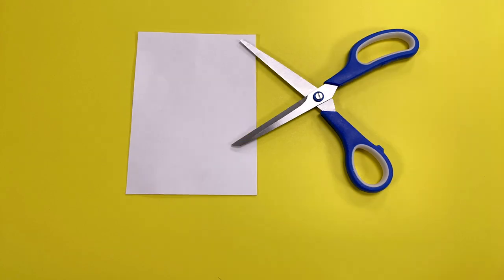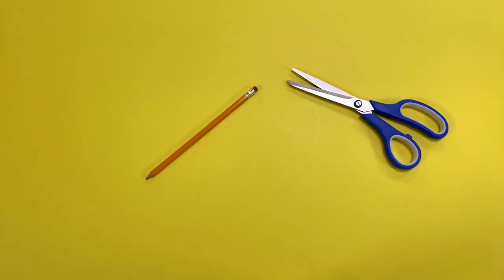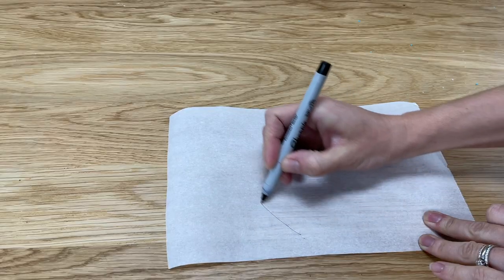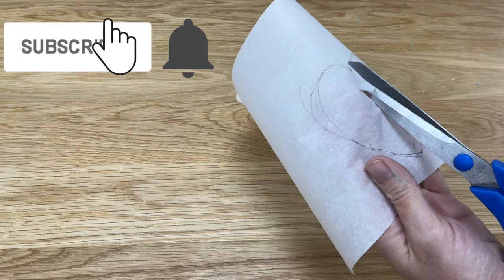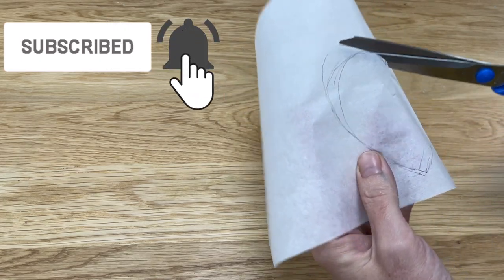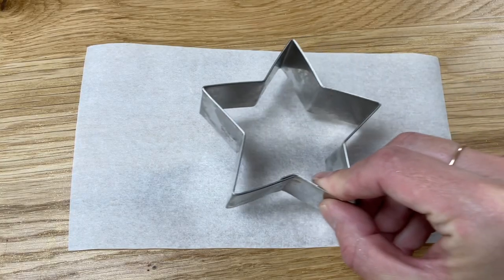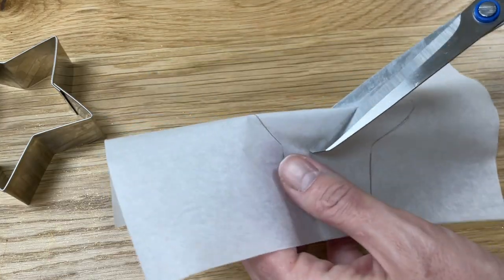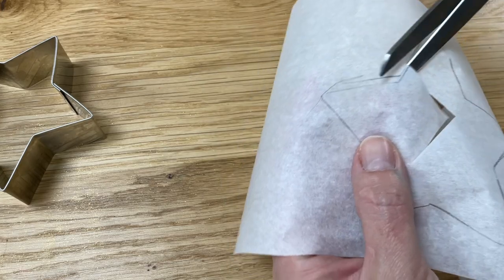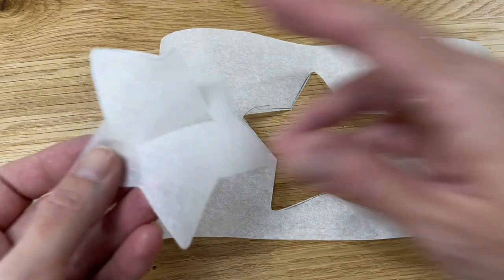How you create your stencil depends on the material you're using. For parchment you'll need a pen or pencil and a pair of scissors. You can sketch your shape and then skewer the middle of the shape with your scissors and cut around the outline to remove the shape from the parchment, leaving the outline intact — this will become your stencil. If you're using a cookie cutter for your design, trace around the shape and then cut that out the same way, skewering the middle with your scissors and trimming around the outline. It's fine to damage the shape because it's only the outside part that we need.